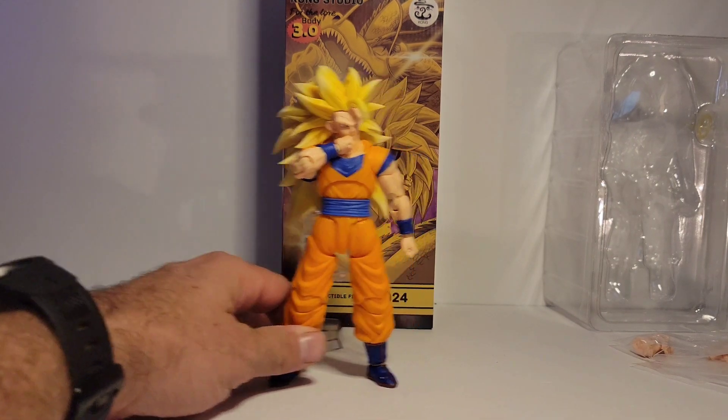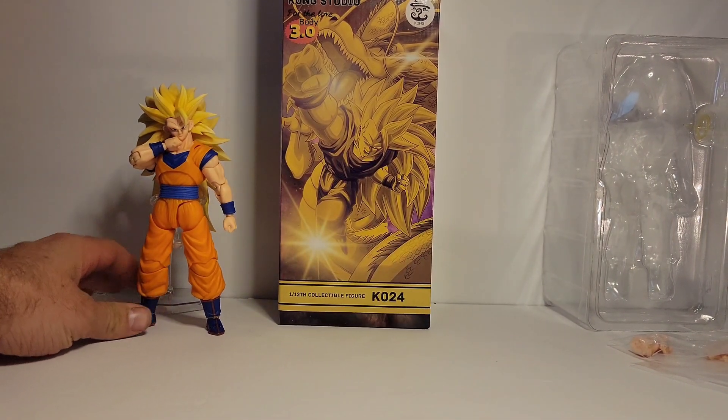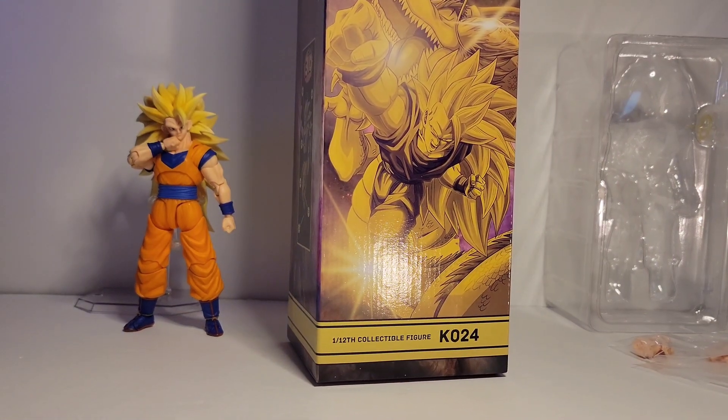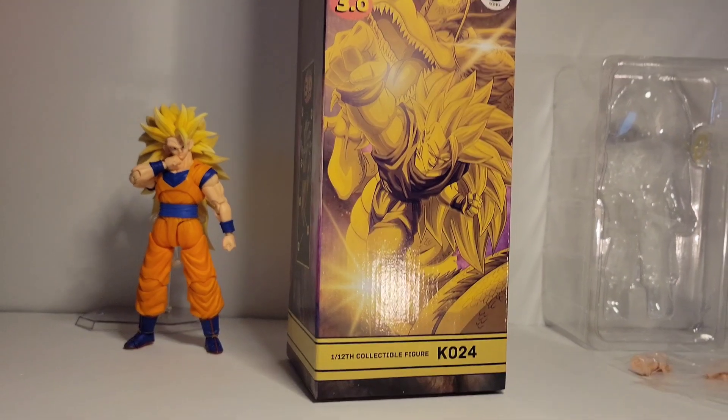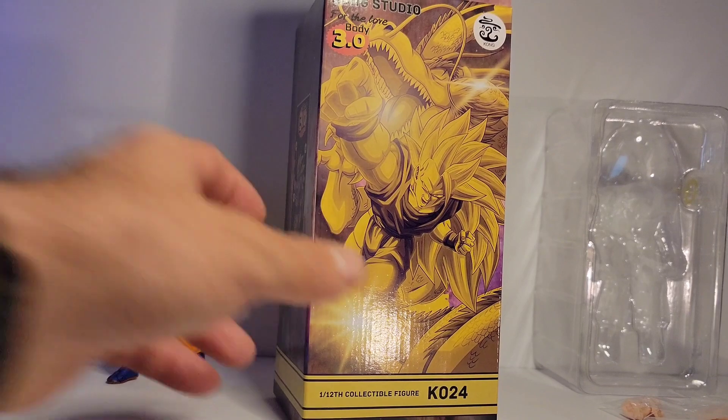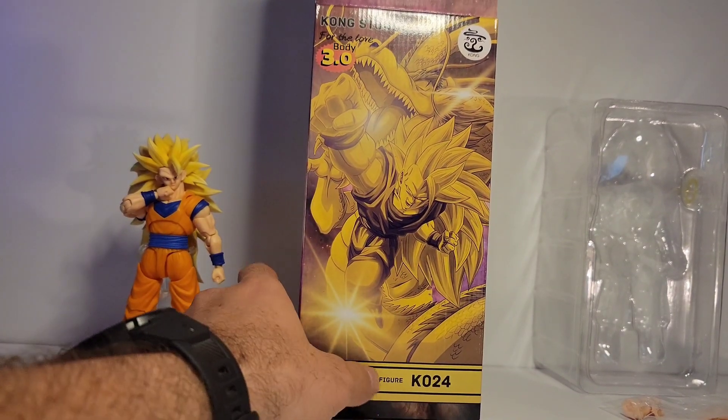Now let me get this Goku out of the way quickly, as you can see it needs a stand, and we can check out the art on this box. So you have the Dragon Fist Goku here.